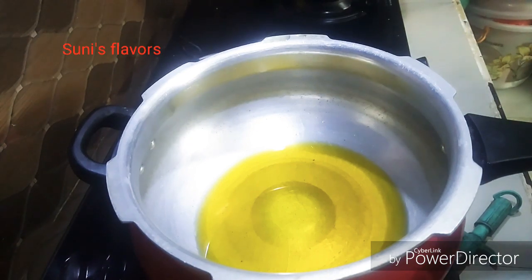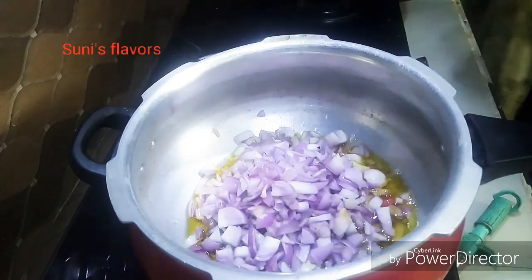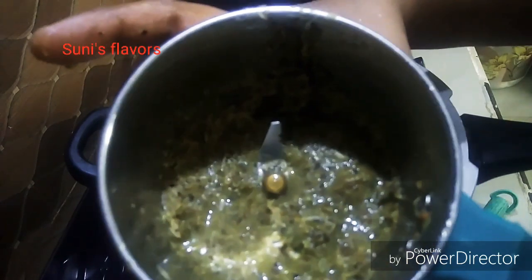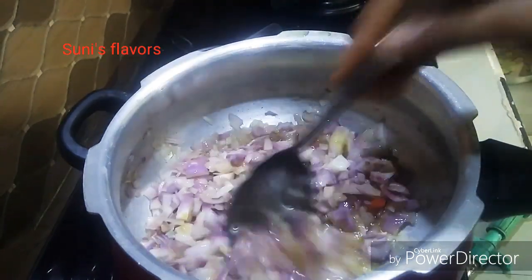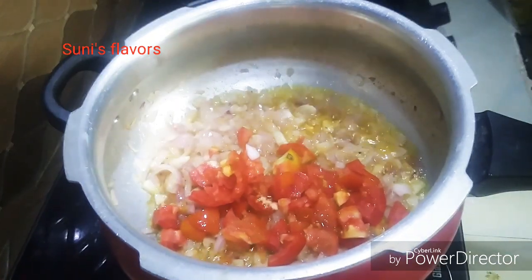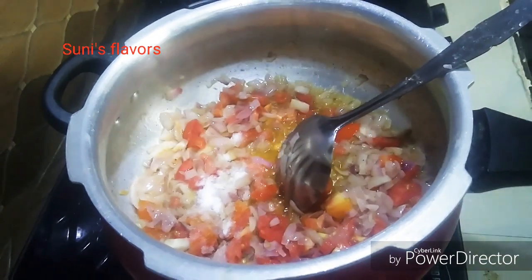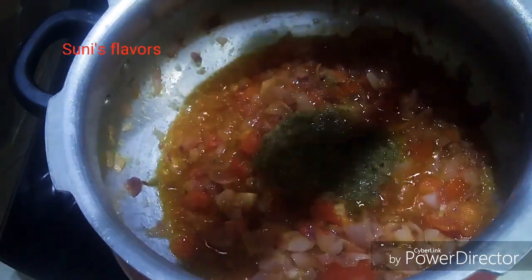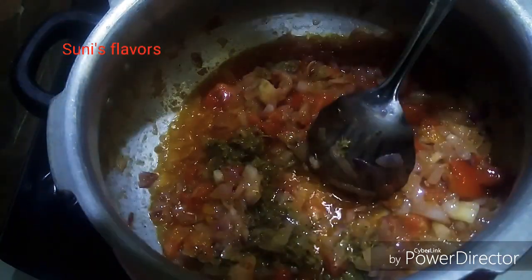First, I am going to heat a pan. I am going to add 2 onions. I am going to add pepper in my mix, then add 3 onions. I am going to add salt. Then I am going to add 2 onions and 5-4 seeds in the mix.